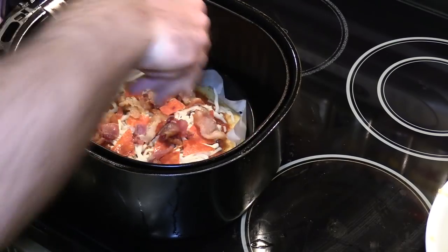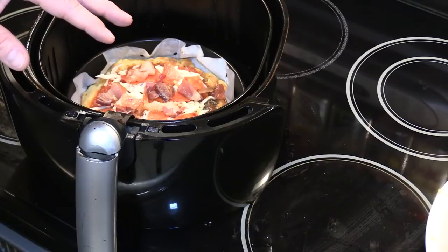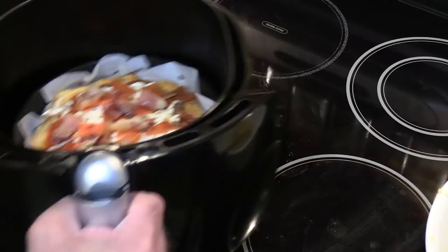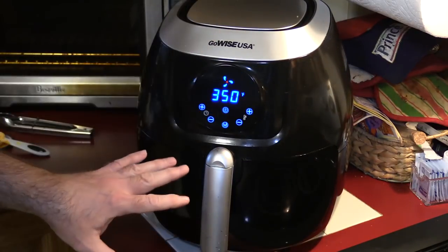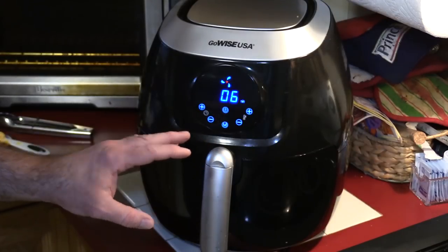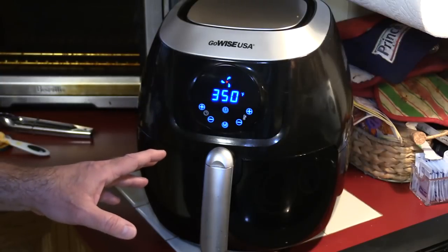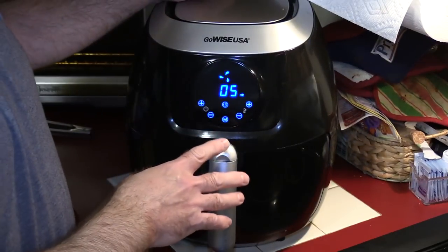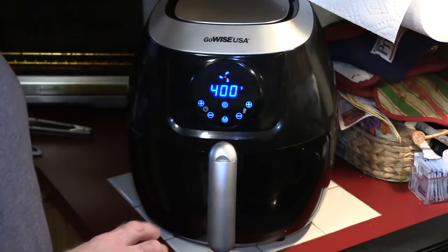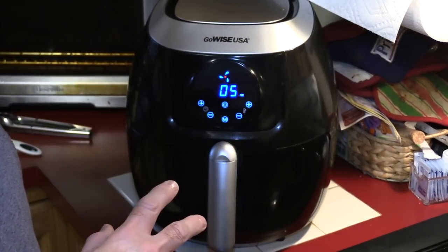I'm going to put this in the GoWise tray. My biggest fear is the toppings flying around in the air fryer, so we'll have to see what happens. Worst case, I'll have to cover this with tin foil. I'm going to do this at 350, start at about 4 to 6 minutes and see where the cheese is at. This has only been in there for a minute or two but the cheese is already mostly melted, so I'm going to pump this up to 400 to get that cheese nice and melted. A couple of the pieces did fly around a little bit, but I snuck them back down.